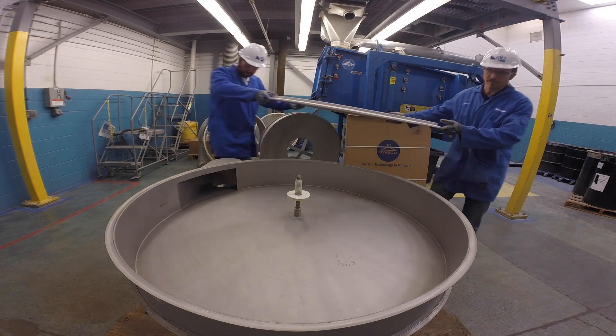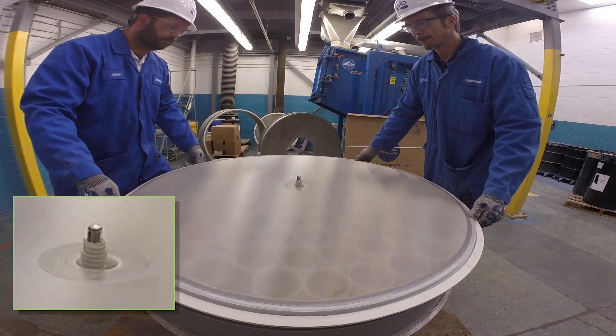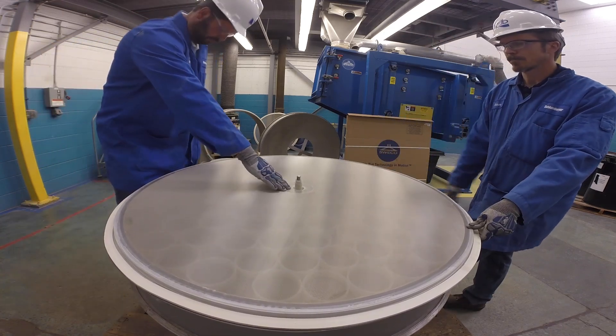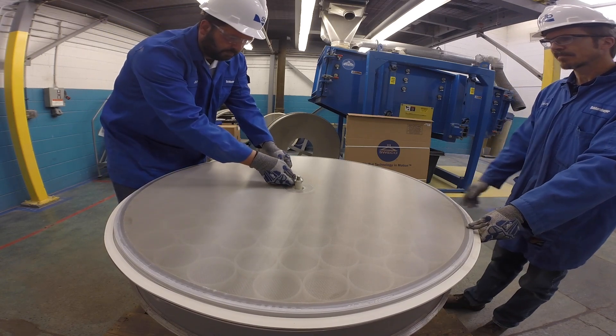Place the self-cleaning screen on the frame, taking care not to come in contact with the center tie-down stud, which can cause damage to the screen. If the screen does not sit levelly on the pedestal, raise or lower the pedestal as needed using a wrench on the pedestal's flats.